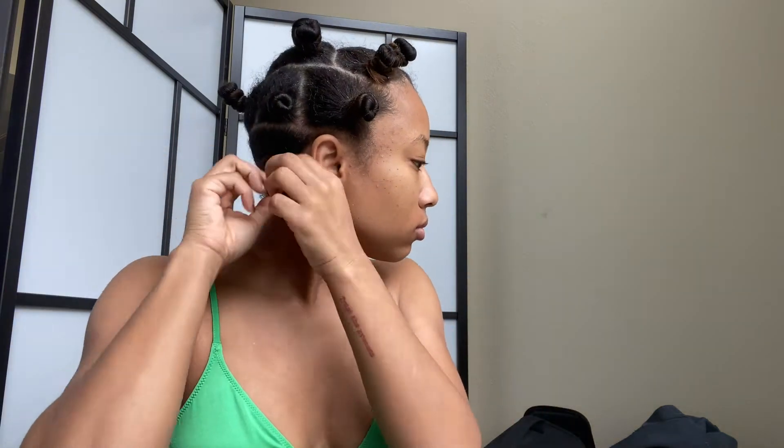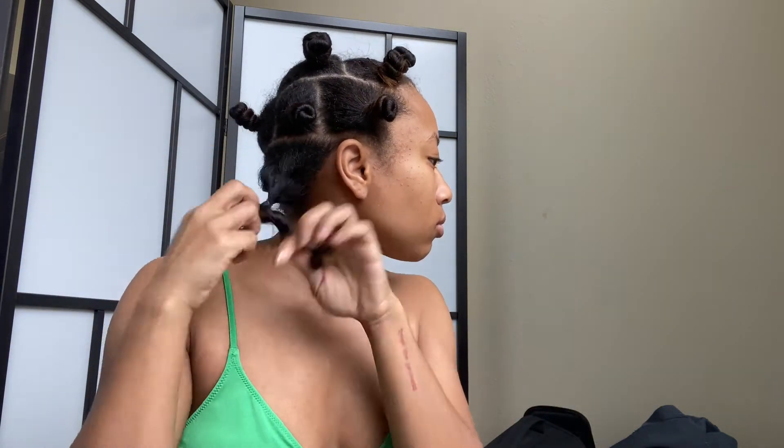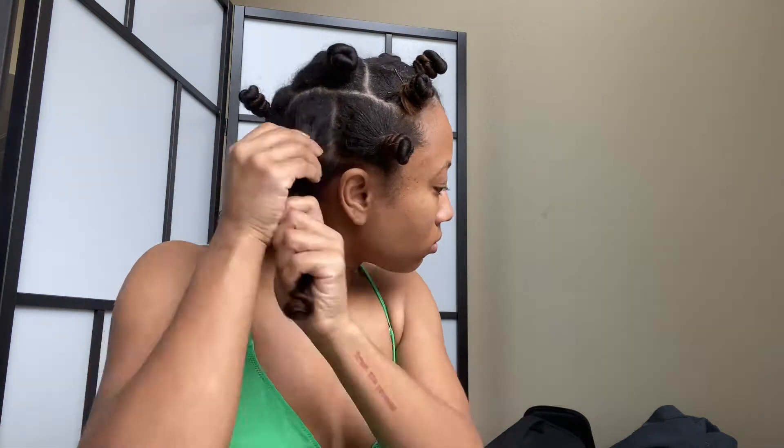Do this right before bed and then take your butt to sleep, girl. Good morning! I removed both of the caps and made sure that my knots were dry. I'm going to take my Super Skinny Serum again, place that on my hands, and take down each knot individually.